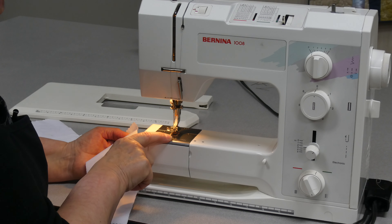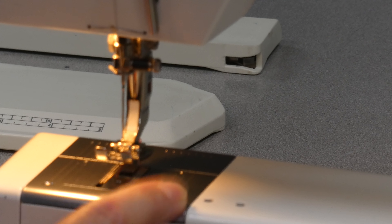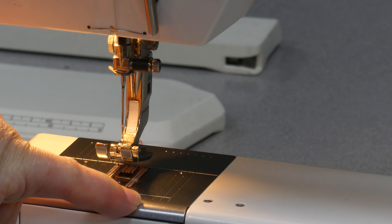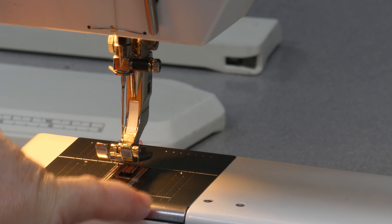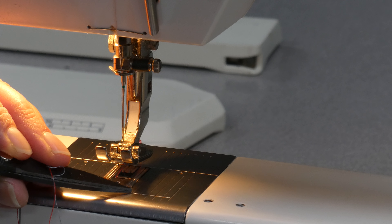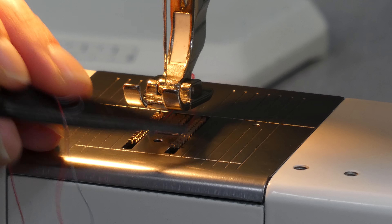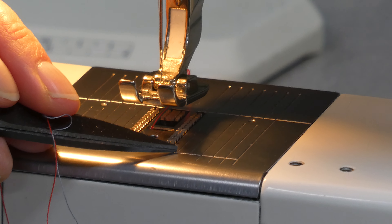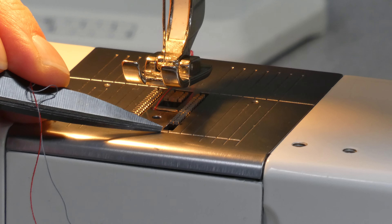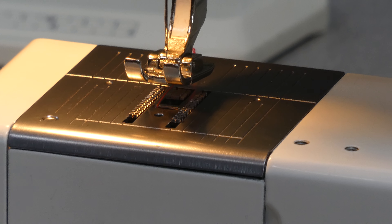On the needle plate you will notice that there are a number of lines marked, and you can check your instruction booklet to see what those mean. I know that my 1.5 cm (5/8 inch) guideline is most commonly used for garments, the 1.5 inch guideline is commonly used for craft projects, and 3/8 inch is also used for craft projects. The very first line on my needle plate is the quarter inch guideline, used a lot in quilting.